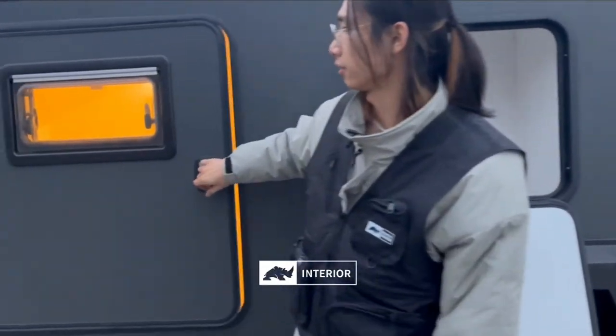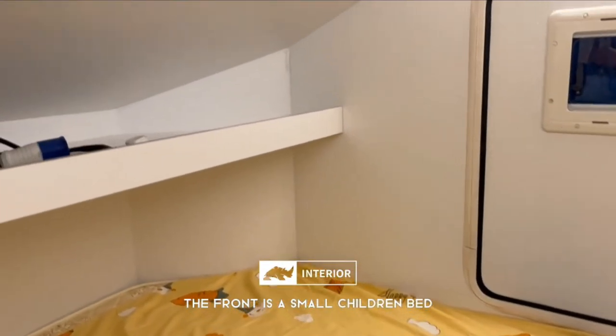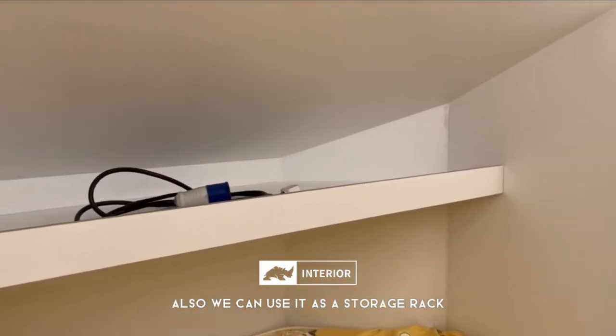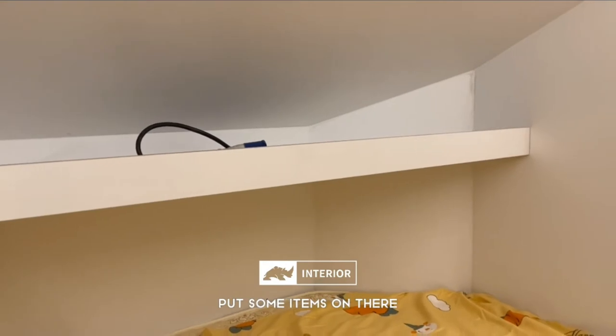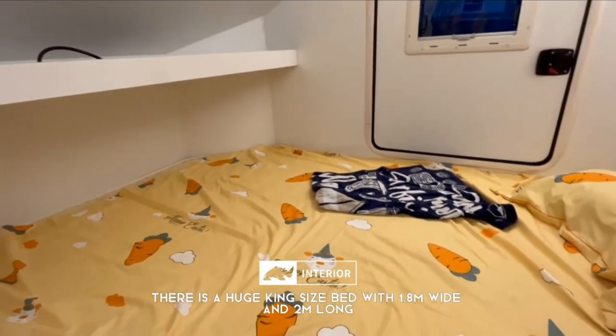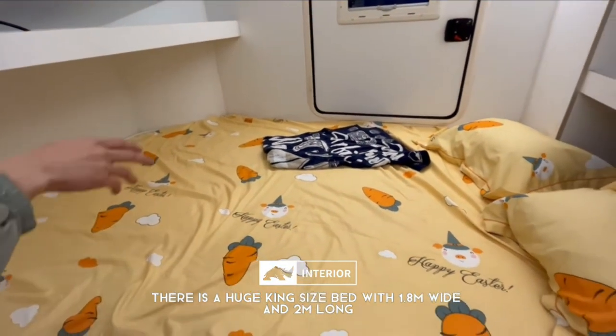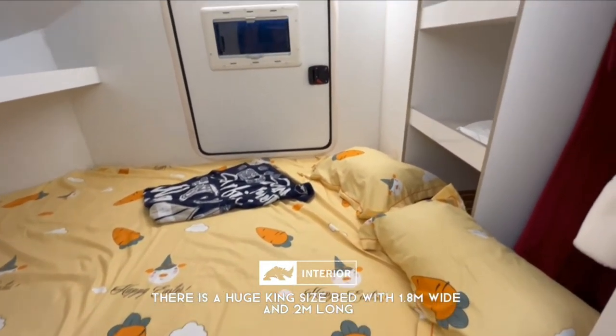Let's come inside. The front area is a small children's bed, and you can also use the storage lock to put items underneath. And this is a huge king-size bed — the width is 1.8 meters and the length is 2 meters.